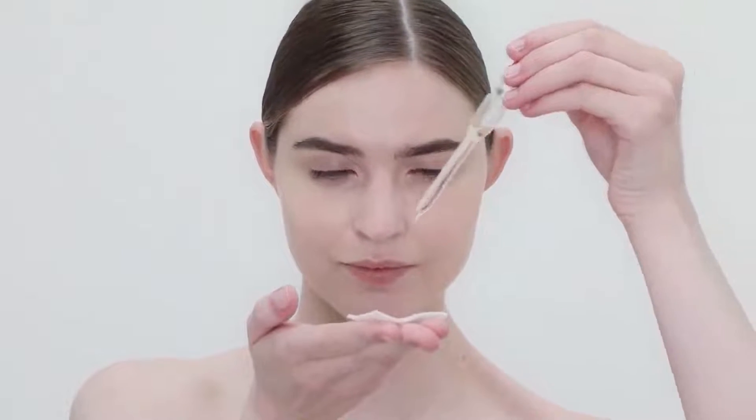Apply about a quarter-sized amount of No. 9 onto a cotton pad and blot into the skin. Make sure to apply enough to cover the entire face, but do not put too much on so that the skin feels too wet. Doing so could cause skin dryness. We advise letting the No. 9 sit on the skin for up to 30 minutes. The longer the No. 9 sits, the more it works.